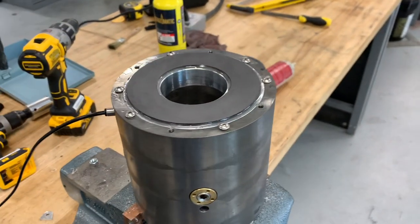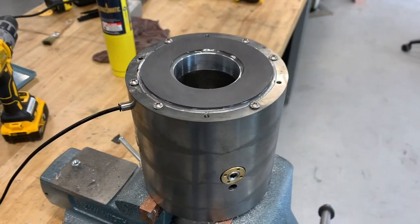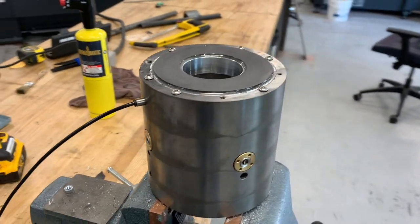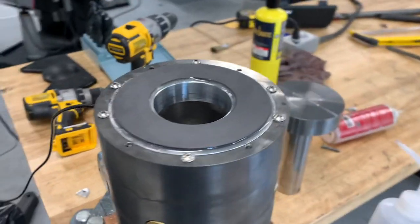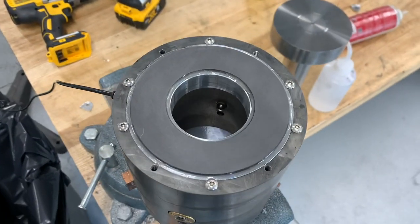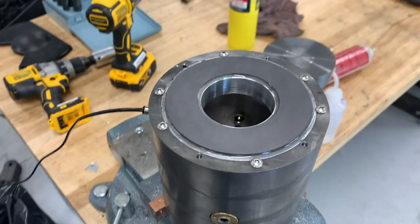Hey everyone, back with a quick update on the air bearing spindle. I've just finished up the first of the two thrust bearings. Here it is here — I'm just doing some preliminary testing with it.